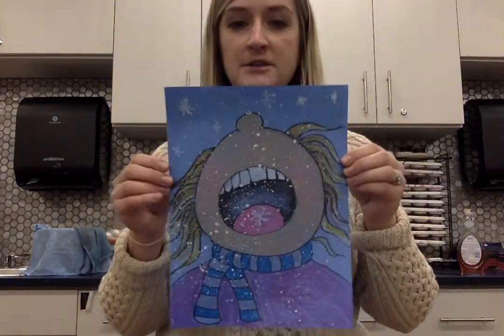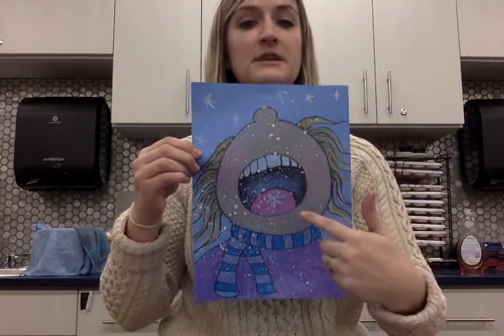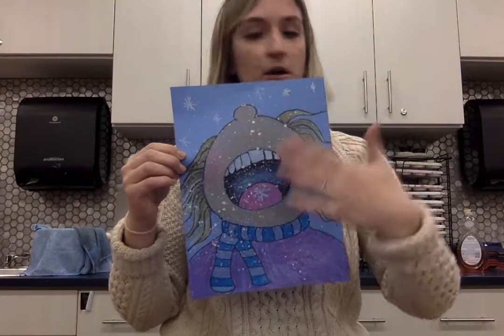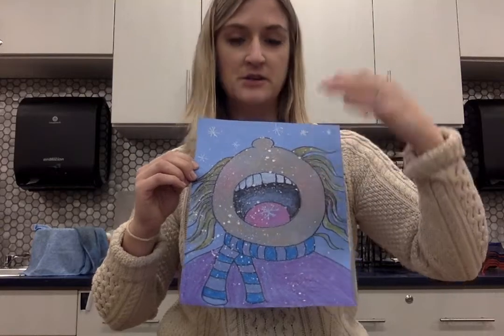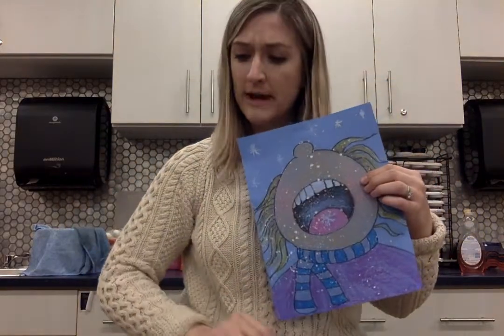We are going to do a project where it's a self-portrait — it's a picture of you catching snowflakes on your tongue. It looks way harder than it really is. It's a fairly simple drawing, and then the rest is done with a combination of pencils, Sharpie, blue paper, and crayons.